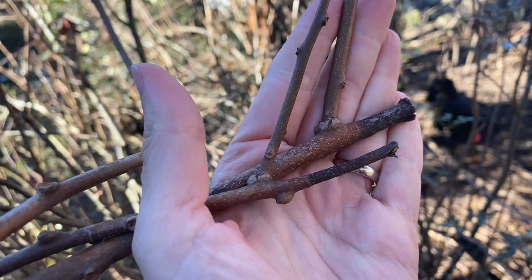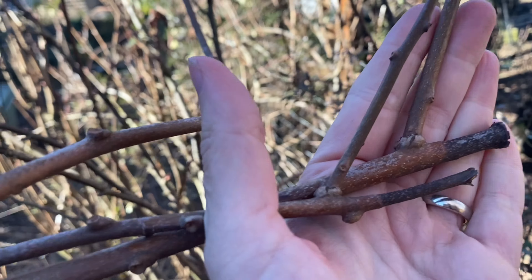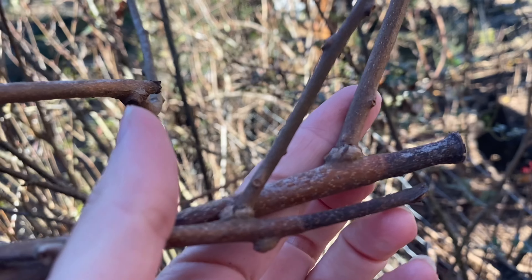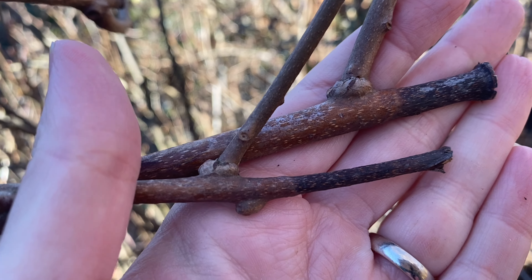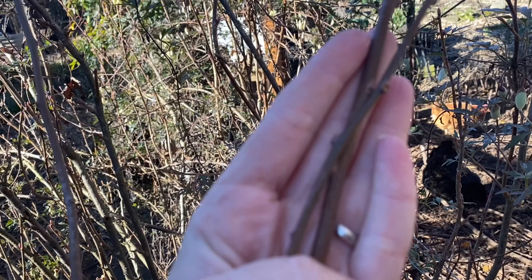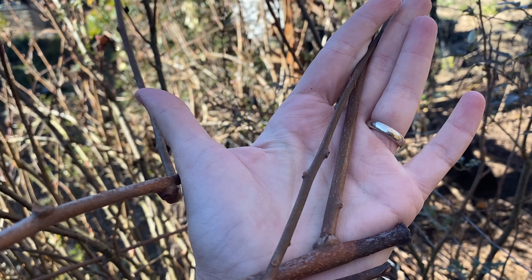Hardy kiwi can grow in quite cold climates, but that doesn't mean it doesn't occasionally get die-back in winter. When I prune my kiwis, I always prune them a little longer than the standard ideal length, because typically I get between one and two inches of die-back if we have unusually cold, harsh winter weather. So here in late winter, I don't want to prune my fruiting branches back too far in case I get die-back. I want to make sure I leave a couple extra buds beyond the ideal as a buffer.